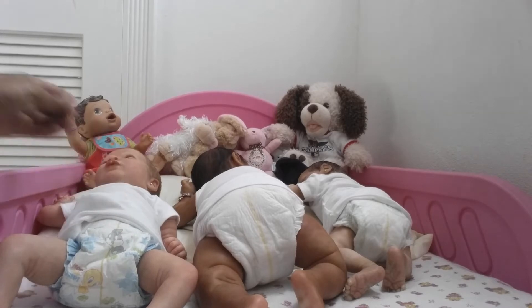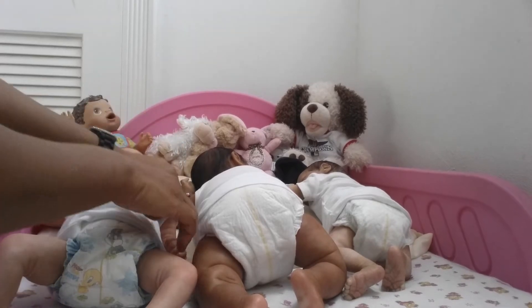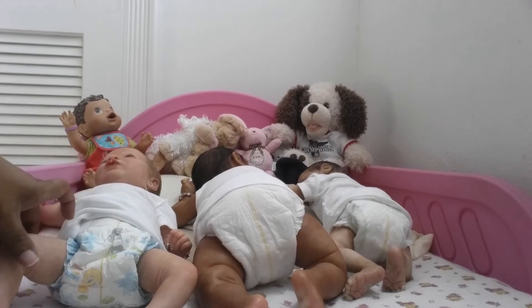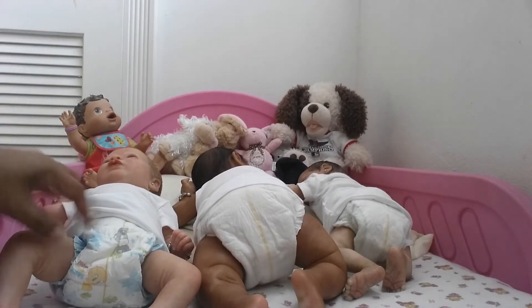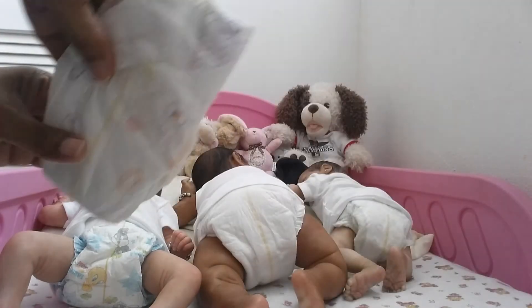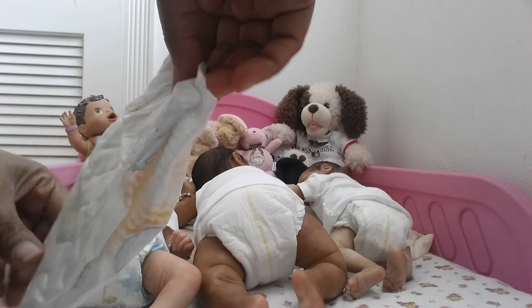Happy New Year to everyone. This is actually my first video for the new year. I've been enjoying this Looney Tunes pampers on Emma. I must admit that she's been wearing this pampers for a while, but I'm going to change her out of that and into this pampers. I think this one is the Toy Story pampers.